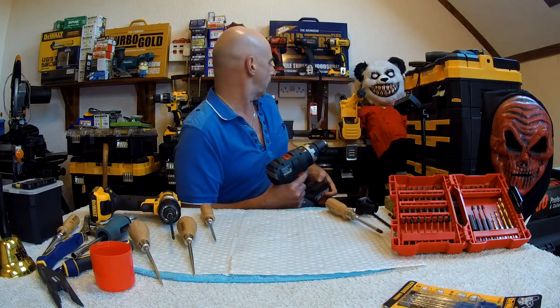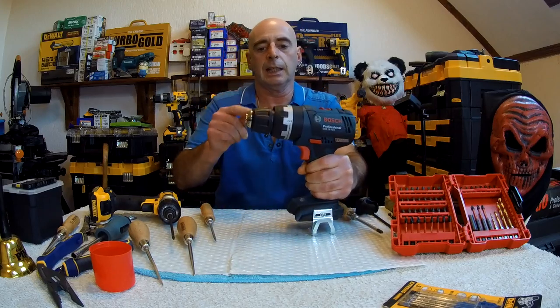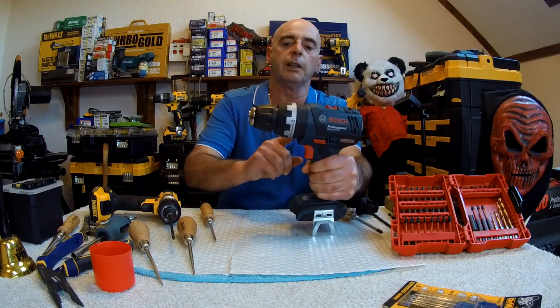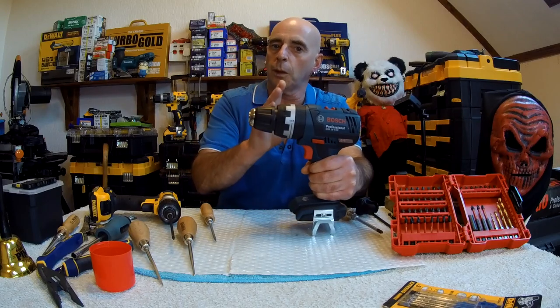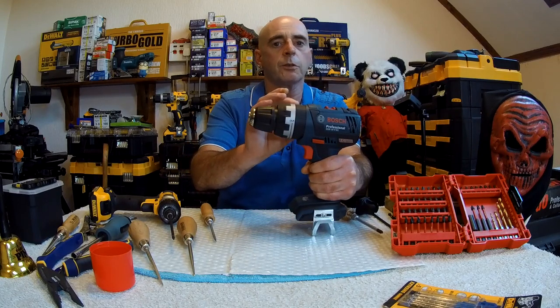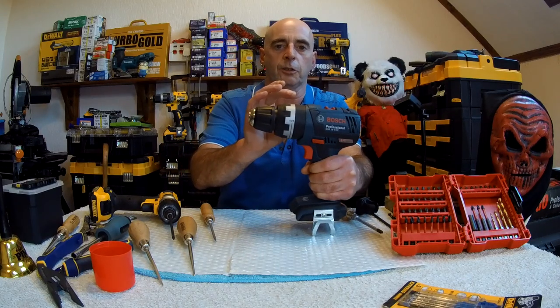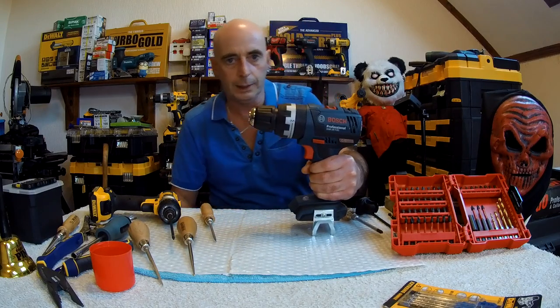First of all, get rid of the battery — we don't need it. All this disassembly is just in case you damage the chuck. If you damage the chuck, you've got to change the clutch, gearbox, and selector. I will admit, if you damage the clutch or the gearbox, I can see why you have to change all of this — but now you also have to change the chuck as well.